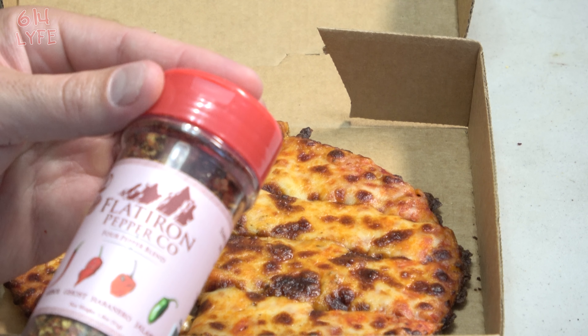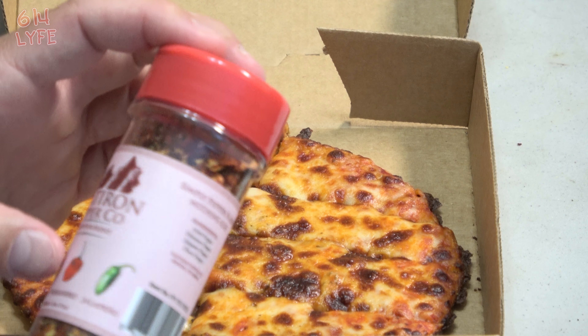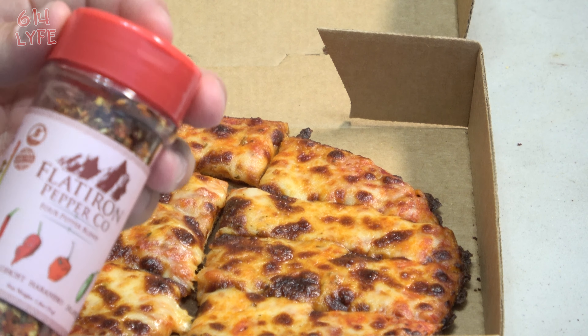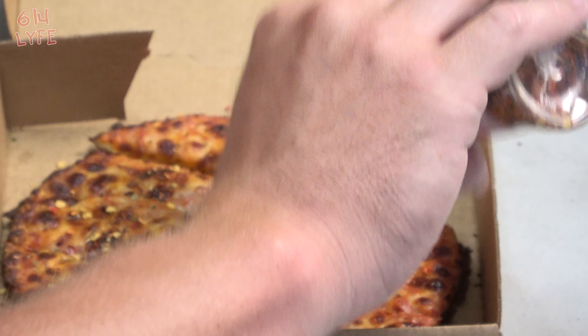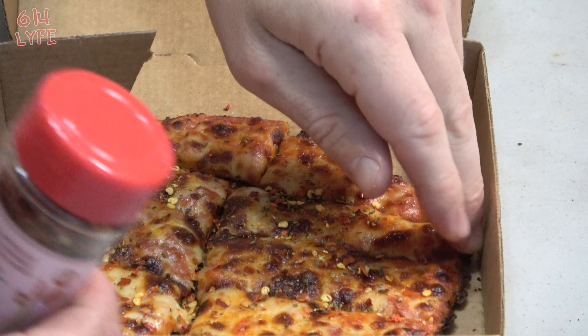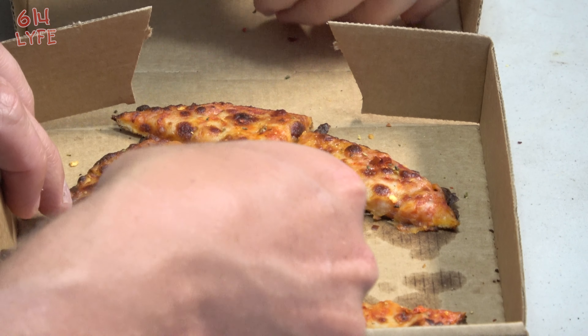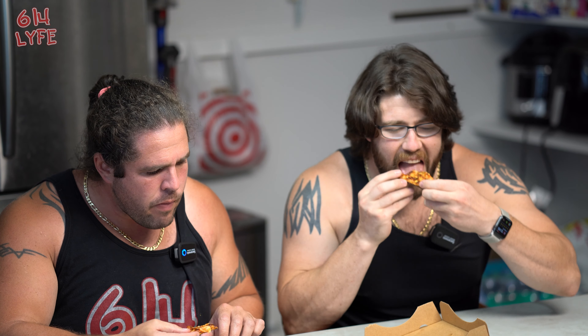Now we're getting into more heat. The next flavor is the Four Pepper Blend — it's got a real nice coloring to it. It has arbol, ghost, habanero, and jalapeño. The Scoville is 80,000 to 110,000, so we're doubling the first one. Dumping it on there. Before you bite in, it's got a real strong pepper smell to it. Not bad though.